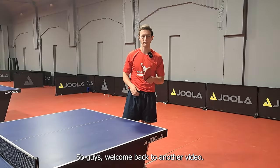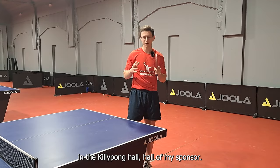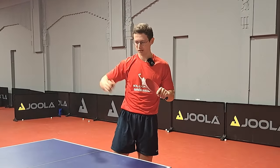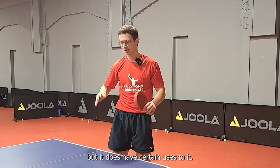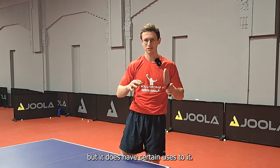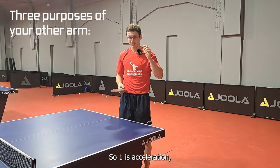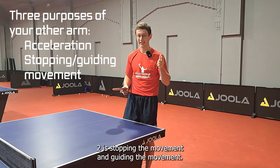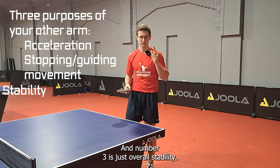Welcome back to another video. I am here, as I always am, in Antwerp, in the Kilipong Hall, the hall of my sponsor. Today we're going to look at the other arm. You would say that it just hangs there doing nothing, but it does have certain uses to it — mainly three. I'll just name the three of them: one is acceleration, two is stopping and guiding the movement, and number three is just overall stability.